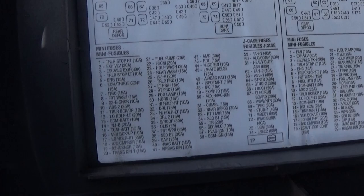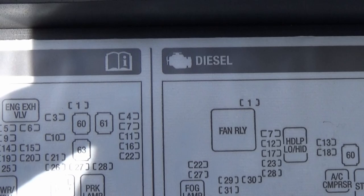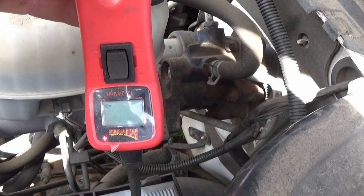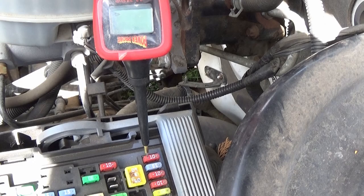Number 4 — trailer stop, left turn, 10 amp. Number 4, right up there, top right. It's that top 10 on the right. So we're picking up the flashing signal. Let's try this other side — and nothing.